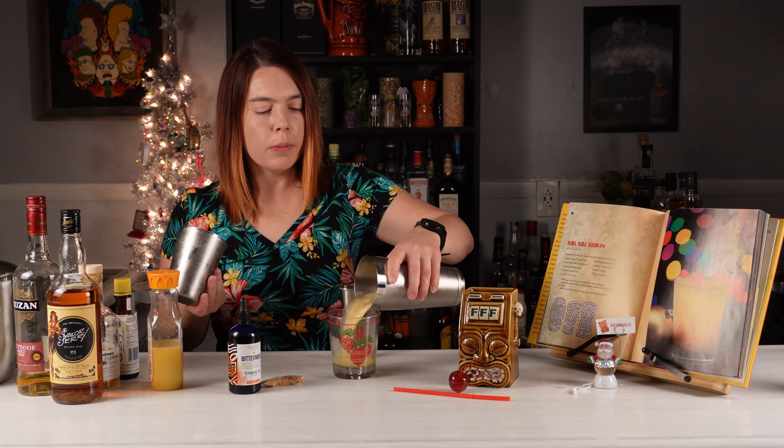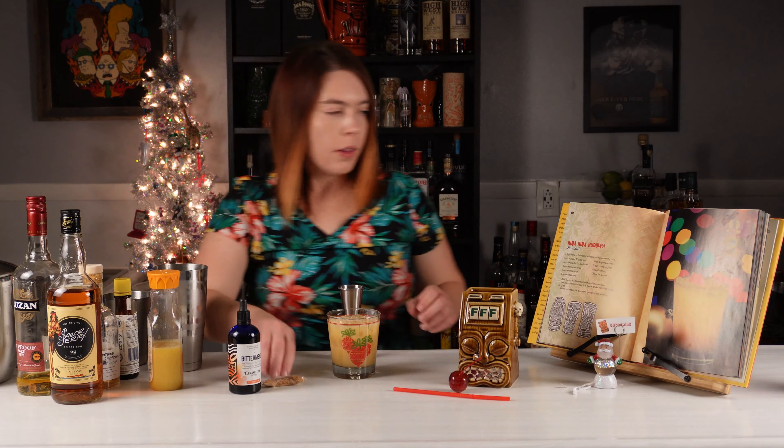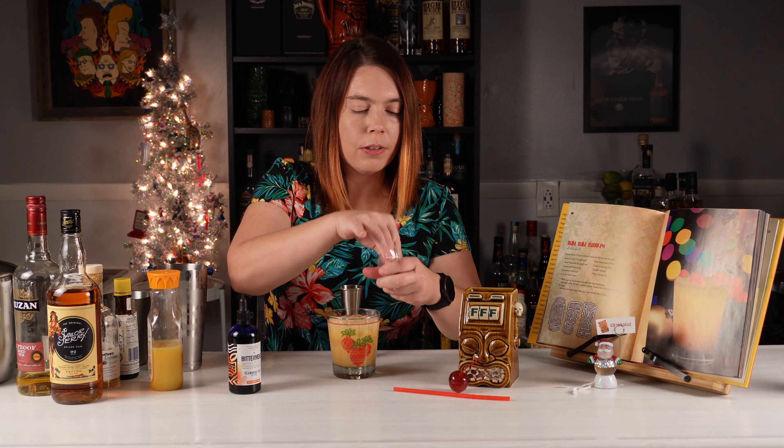Just gonna dump it straight in. I'm not gonna strain it — I'm gonna use the same ice. Now they call for ground nutmeg but I happen to have some toasted coconut and I thought that would be kind of nice, so I'm gonna sub that.